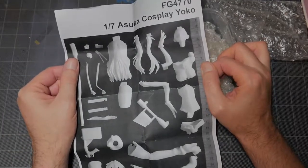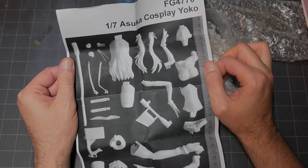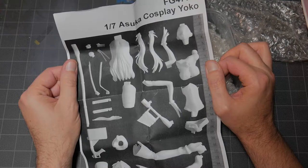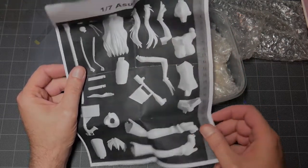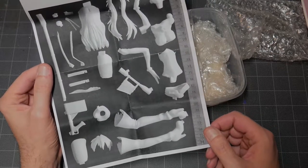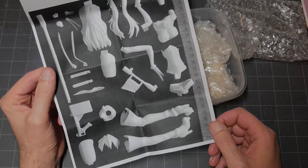So what this is covers two favorite things of every Gunpla modeler — boobs and boobs. This is going to be your 1/7 scale Asuka cosplay as Yoko. Basically, I actually have the figure of this sitting on my shelf somewhere — the original. This is actually a casting from the PVC, but this is Asuka from Eva dressed up as Yoko, and it's actually pretty cool.